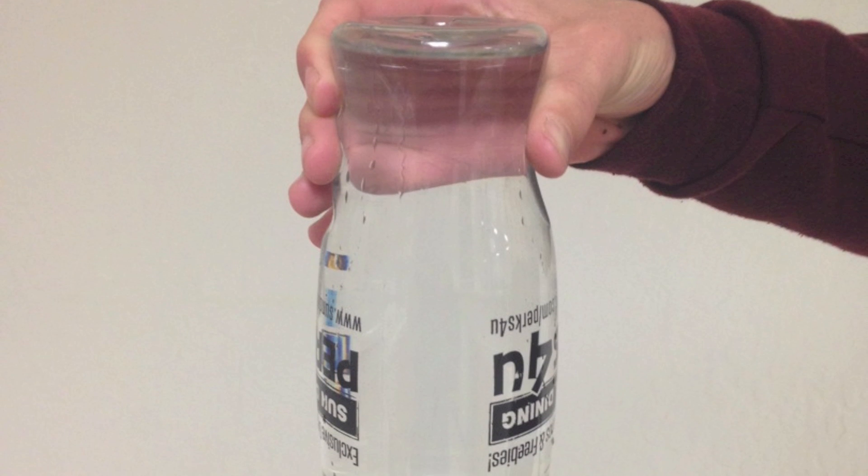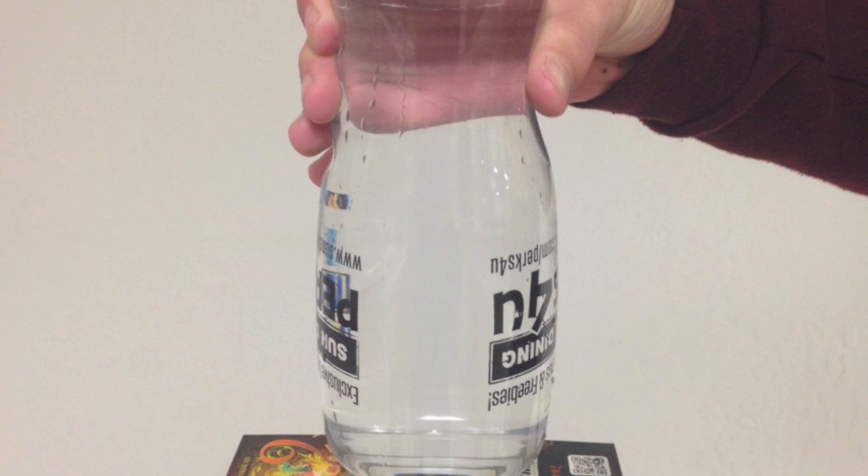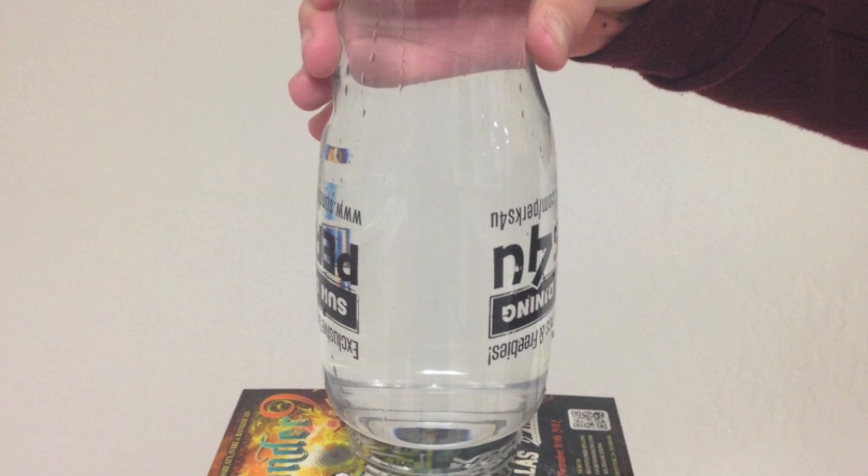If performed correctly, we'll have our upside down bottle with the water still inside and the cardboard still on the mouth of the bottle.